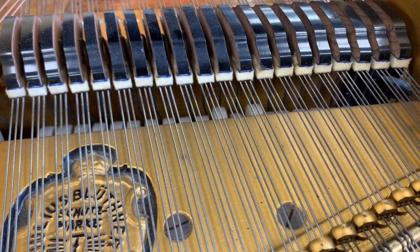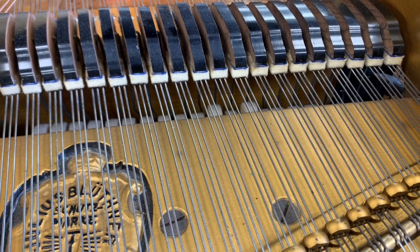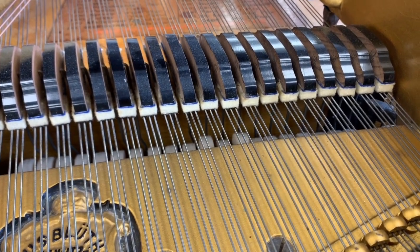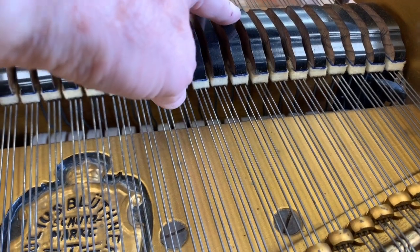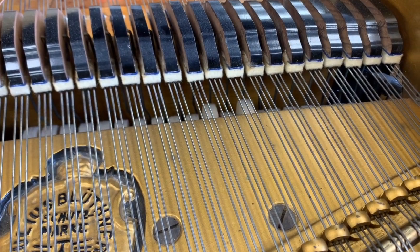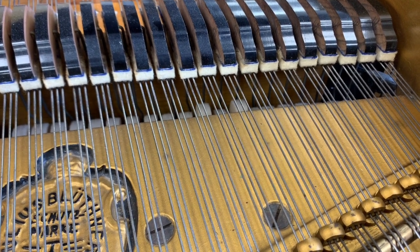Now, one aspect of regulation which is going to make quite a difference is the dampers are lifting off too early. Look at the hammers there as I'm pressing the keys down — the dampers are lifting off too early. That's making it feel heavier, and also it won't be damping so well if they lift off so early.